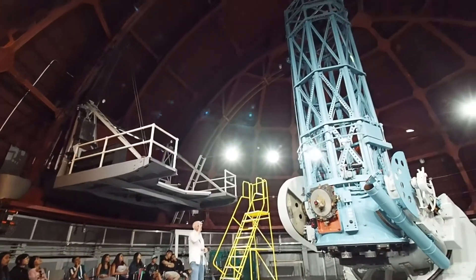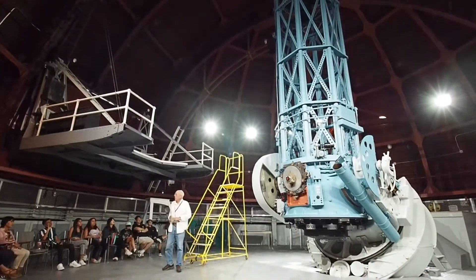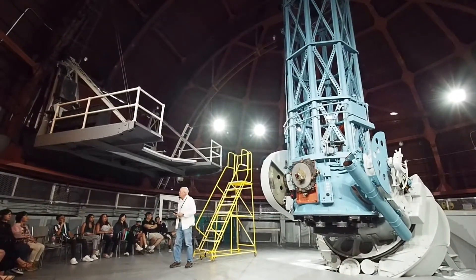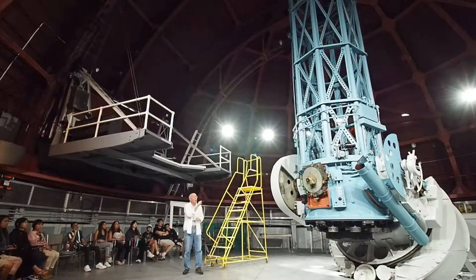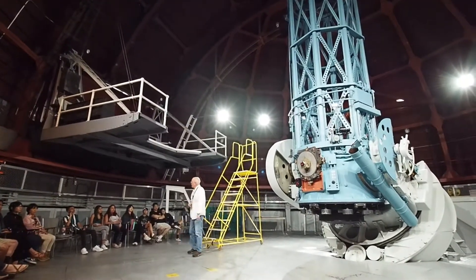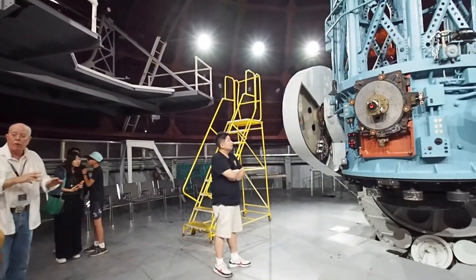Light comes in from the top, comes back up here to your secondary mirror, which is a convex mirror. That changes the focal length from F5 to F16. Light comes back down, there's a flat mirror here — a pick-off mirror — that brings the light out to this structure here, which is where the photographic clips come out. That's the configuration to get everything lined up to get the focus.